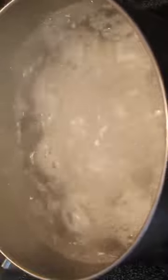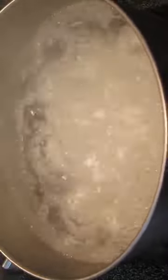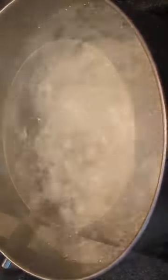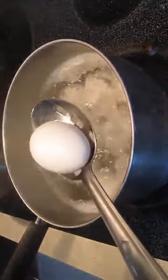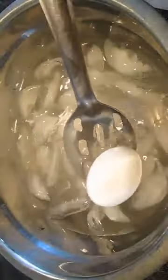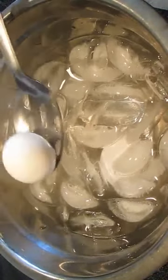Bring this to a boil and start your countdown. The perfect boiled egg takes exactly 11 minutes from boiling point. Then you can remove the eggs and cold shock them in ice cold water. This will stop the cooking process and keep the center yolk from turning gray.